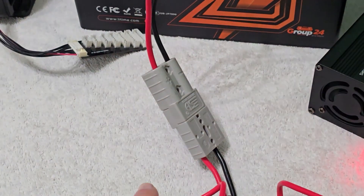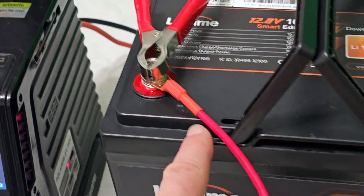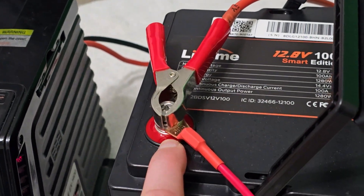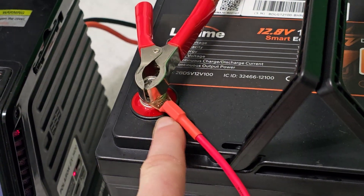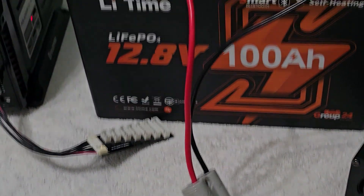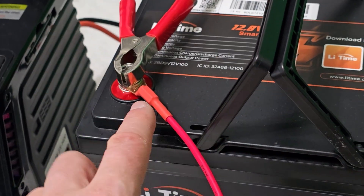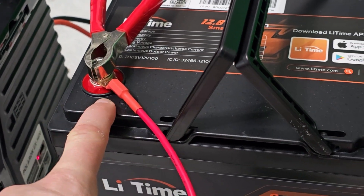One last point: when we have our connector, we don't actually need to take this off. We can leave it attached to the battery depending on what you're doing. I'll probably take it off every time because I don't want it dangling around — it can get caught in something as I'm moving it around. But you can leave it on if you want and clamp other stuff on as you wish. That works no problem.